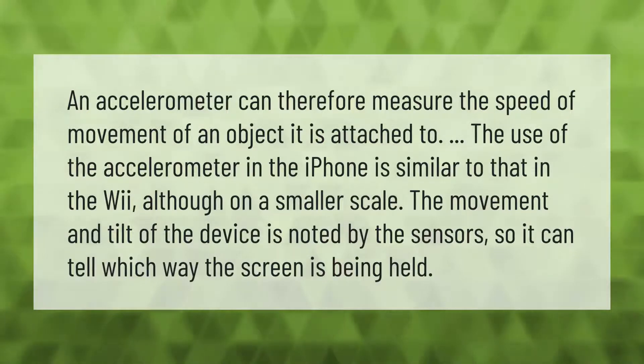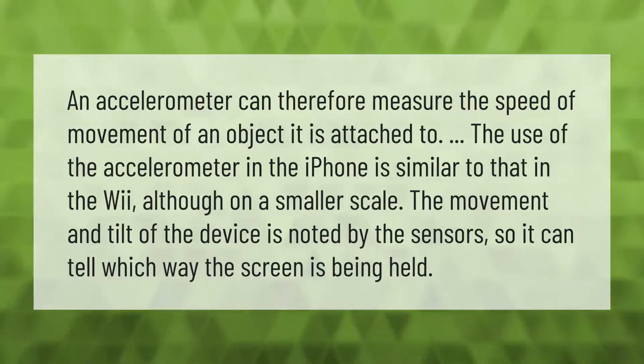The movement and tilt of the device is noted by the sensors, so it can tell which way the screen is being held.